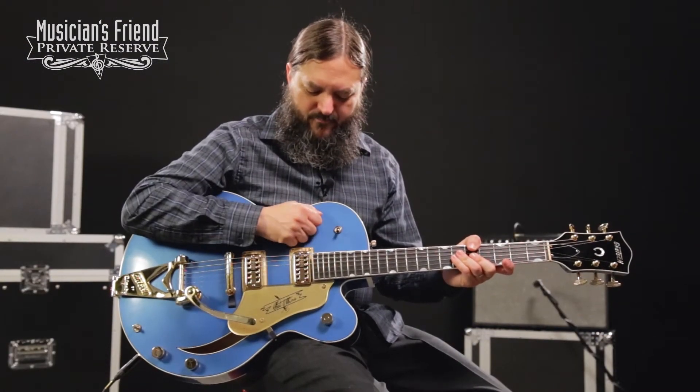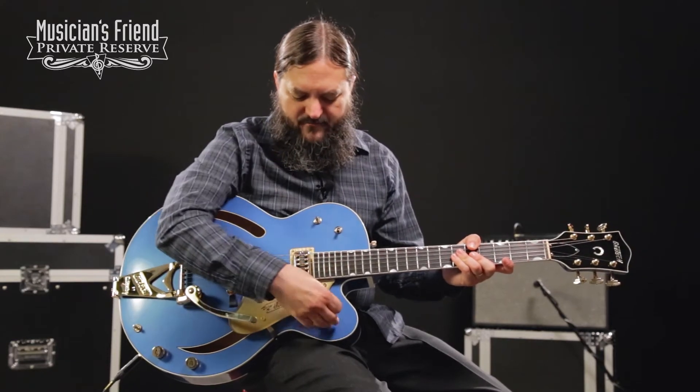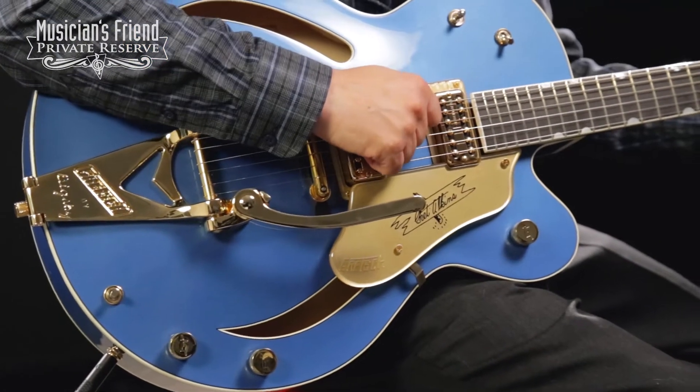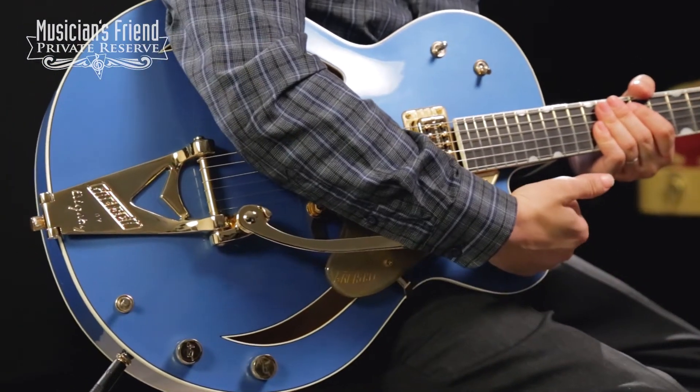You have a three-way toggle up here to go between your pickups. These are preset tone switches on this switch. Master volume here, master kill switch, and then dual volume knobs for your pickups back here. Pretty good control system for the Gretsch guitars — I like having a master volume right here to kill the guitar.